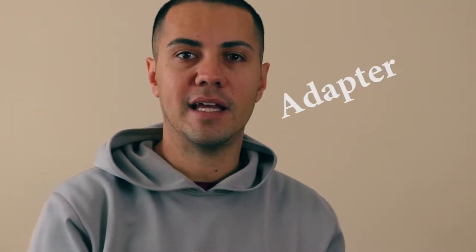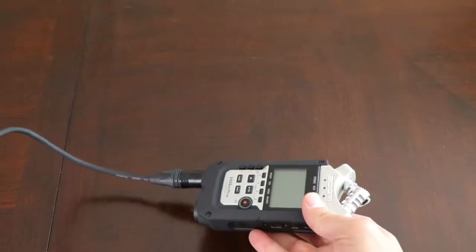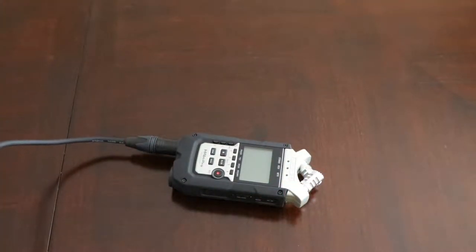It comes with a mic stand. I use my Rode NTG3 with the Zoom H4n Pro and it works pretty good. When the microphone is around a foot away from my mouth I can have the levels set at about between 10 and 20 on the input levels.